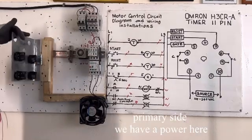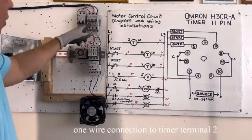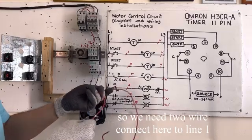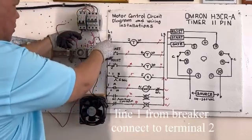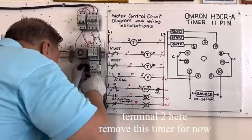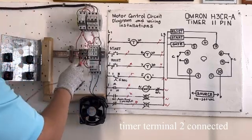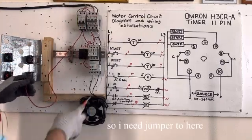Start wiring. On the primary side — we have power here. First, Line 1: one wire goes to terminal 2 of the timer, and one wire goes to the start button. We need 2 wires. Line 1 is here on the breaker — connect to terminal 2. Terminal 2 is here. Connect the wire to timer terminal 2. Then Line 1 also goes to the start button. I need a jumper here.